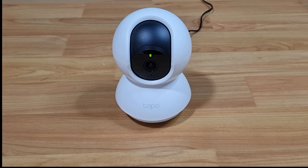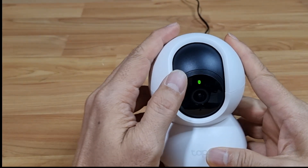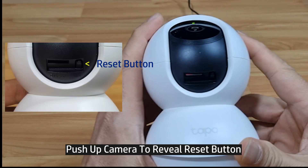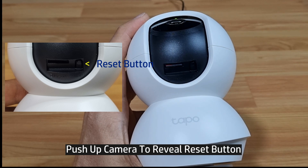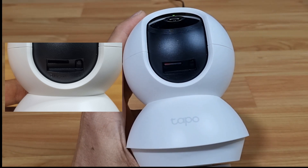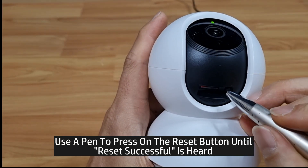Doing a reset is fairly simple. On the camera, if you push up the lens, you can see the micro SD card slot and a reset button. Simply use a pen and press on the reset button.